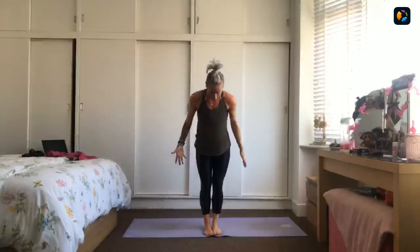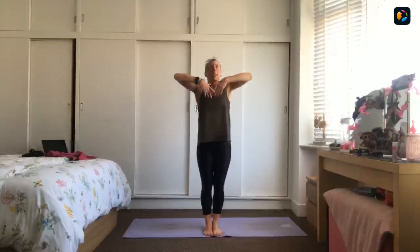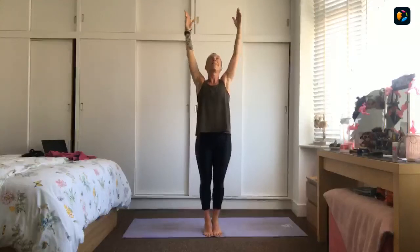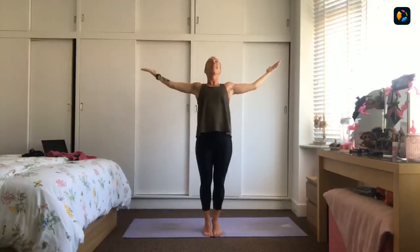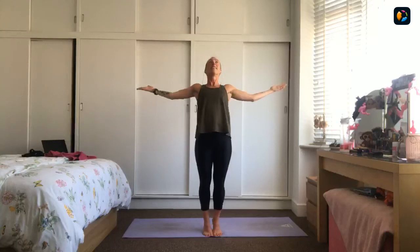Bring the feet together. Lift the breath in, lift your heart and lift your arms up, lift your heels. Squeeze your glutes and let your arms fall away. It doesn't matter if we fall. Release, come down.